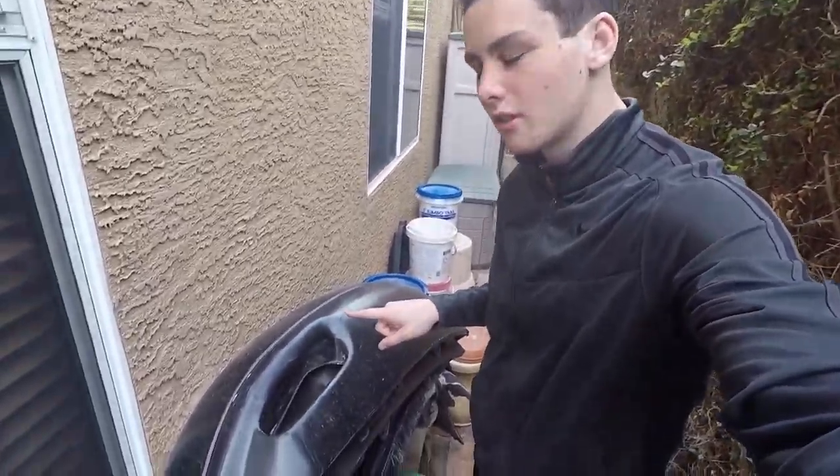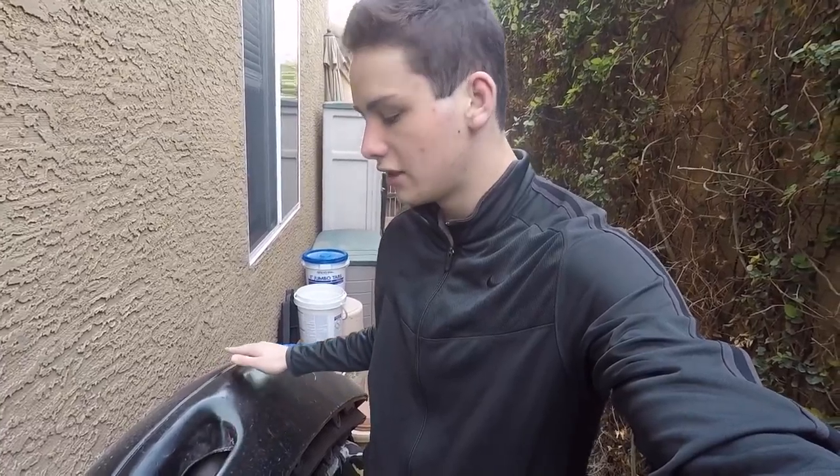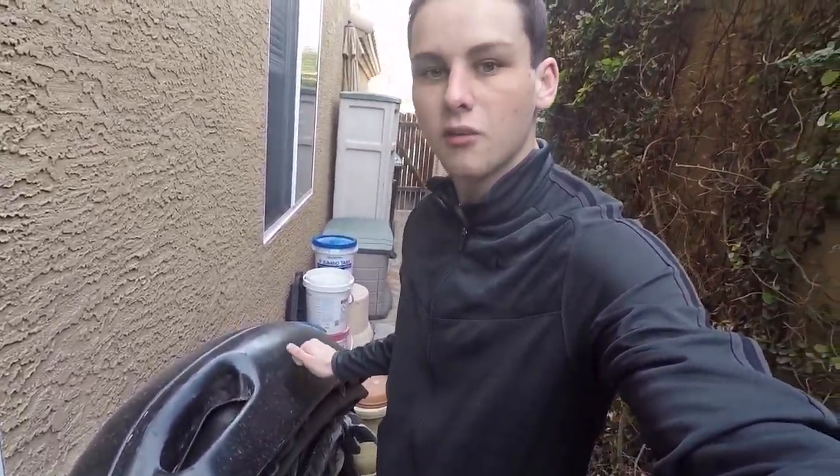I'm going to go outside now and show you guys the bumper real quick. Here's the bumper. It might not look the prettiest, and it certainly isn't the prettiest, but structurally it is very good. It just needs to be sanded and painted, which of course we will get done.